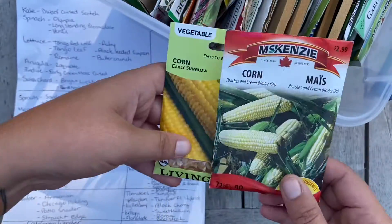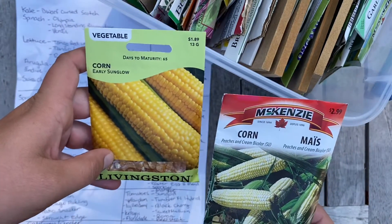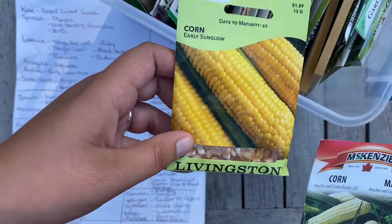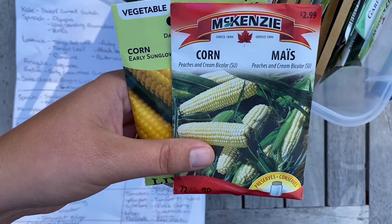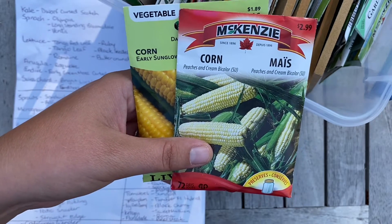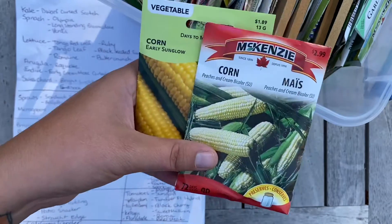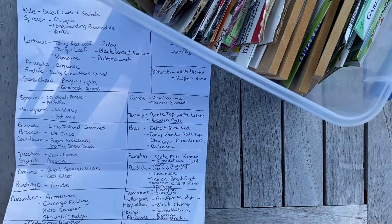One thing we will be growing is corn. We want a garden that is beautiful and bountiful but also produces things we can save. We got Early Sun Glow and Peaches and Cream bicolor corn. We also have more Glass Gem corn on its way — we're growing it this year and it was so fun, so we got three packages. We also have Indian corn on its way because I wanted something a little different, with more muted earth tones rather than really bright pastel colors.